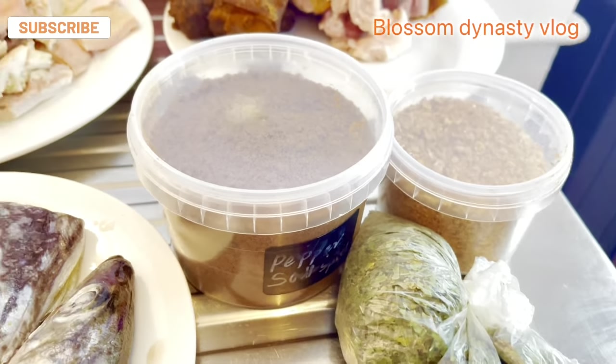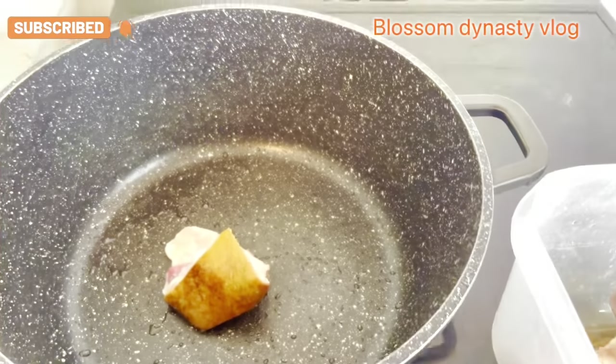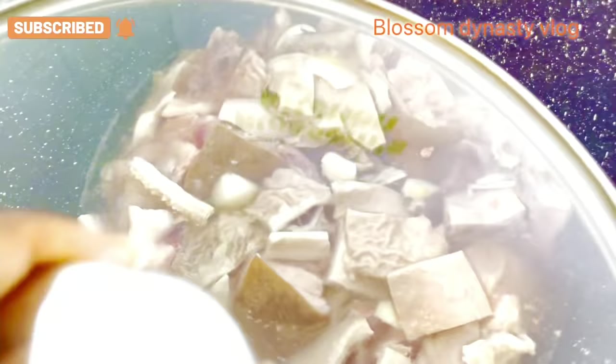Hey besties, welcome to Blows and Diners the vlog. Today I'll be making a goosey pepper soup. I won't be showing a lot today, but trust me you're gonna like it. We're making use of some assorted meat.